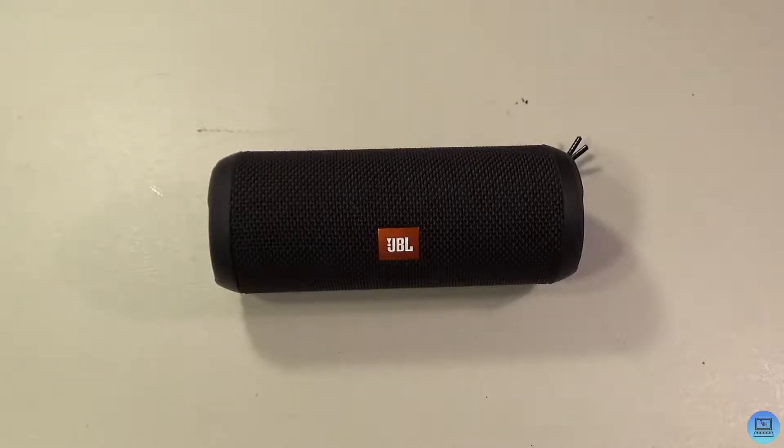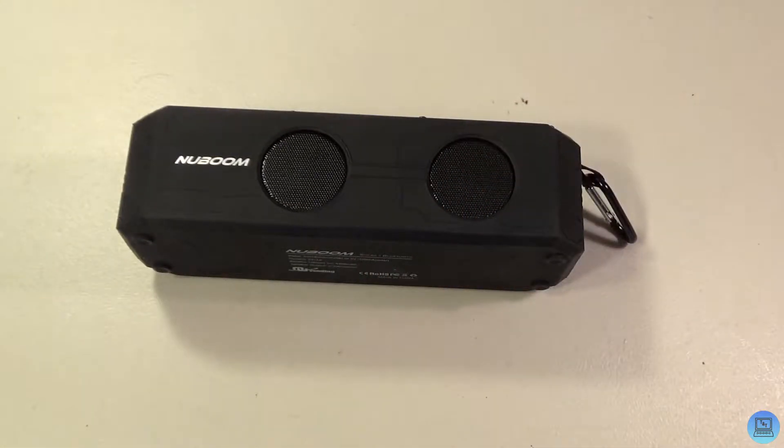At $63.95 currently on Amazon, which I'll have linked below, it's really not bad. It doesn't quite compare to a dedicated stereo sound system, but remember this is the size of a soda can so you can't really expect too much. For what it's worth, it's really really nice.